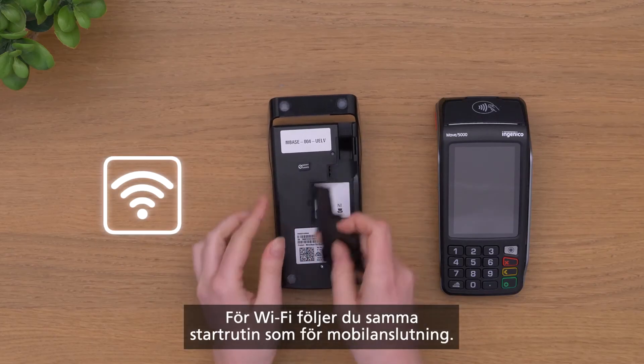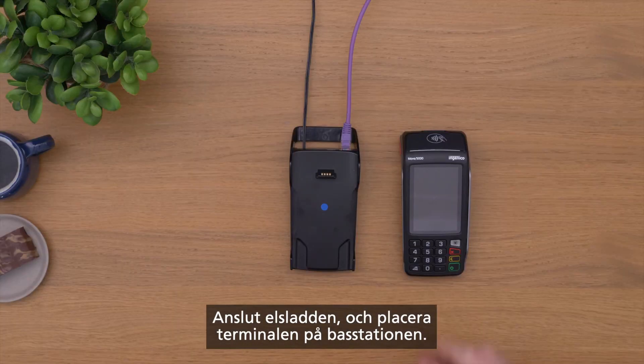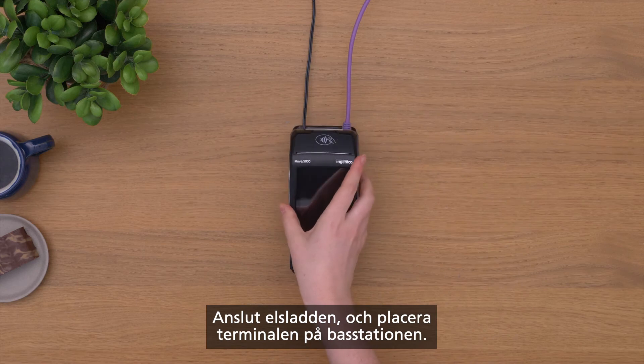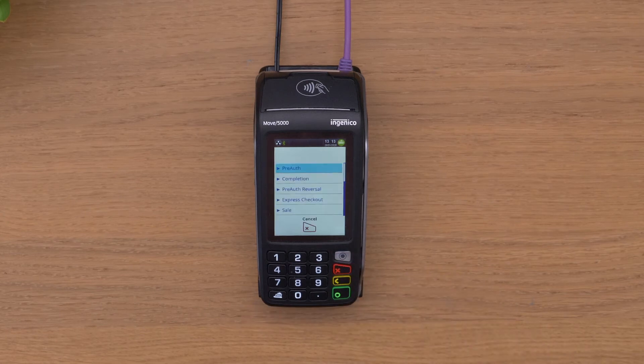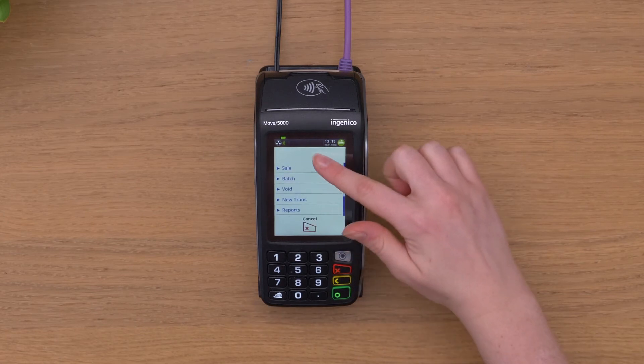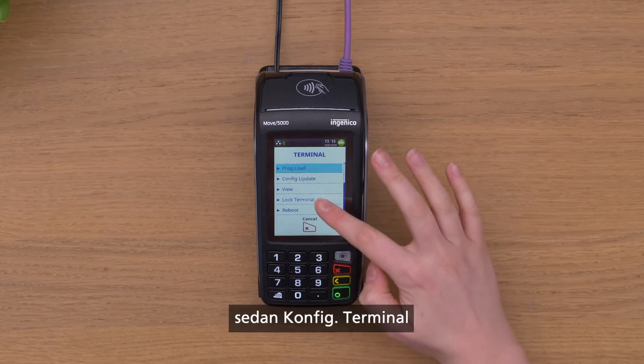For Wi-Fi, follow the same initial process as for mobile. Connect the power cable and place the terminal on the base station. When you see the Elavon logo displayed, press Menu, then Terminal, then Terminal Config.